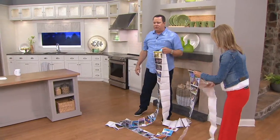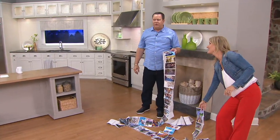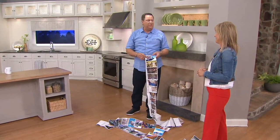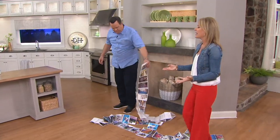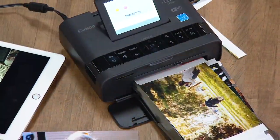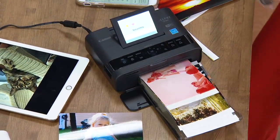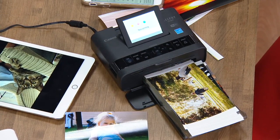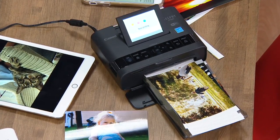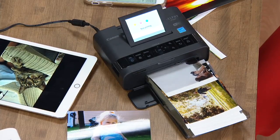How many of you have pictures in your phone that have been in there since your son graduated from high school four years ago and this spring he graduated from college? Get them out of the phone — they want to see them. Why are we taking them? We talk about ease of use. This is not your inkjet printer.